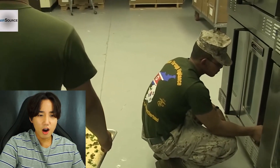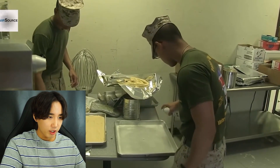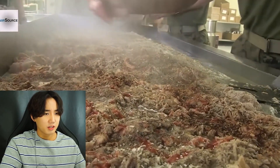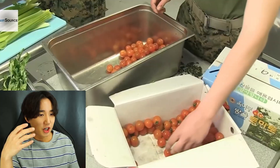Oh they have ovens - what the hell, they have big ovens! Okay the chicken doesn't look good, that looks nasty, but they do use a grill. We don't have grills in the Korean army. They coat the baking tray with some stuff - I don't know what that is - they put hot sauce on whatever that is, and it still looks better than Korean army food. Cherry tomatoes!